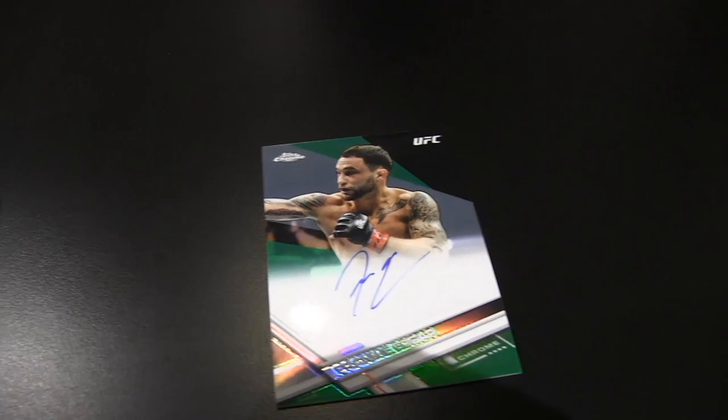They do say refractor — that's important, as the cameraman points out. It's a fire insert card of Anderson Silva.